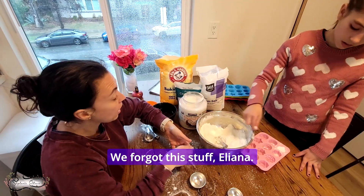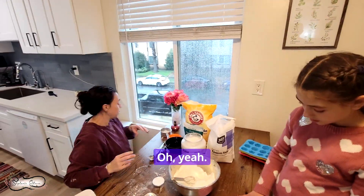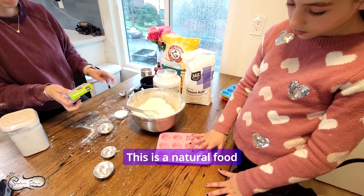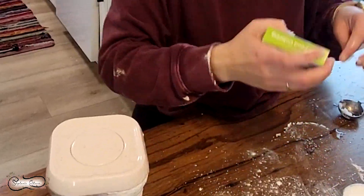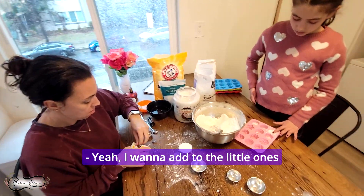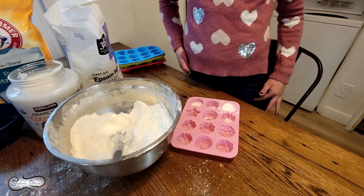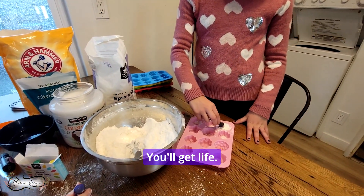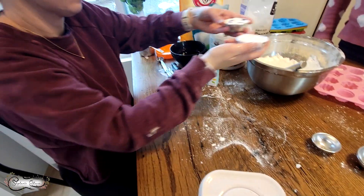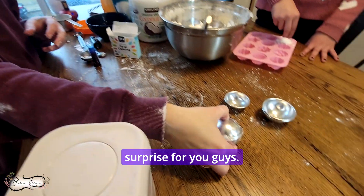We almost forgot the food coloring! You can also add food coloring to different parts of it if you want. This is a natural food coloring so it's not artificial. Do you want to add colors to the whole thing or to the little ones you're sticking in? I'm going to do the little ones. What color do you want? Red — perfect. I'm going to put a little bit over it so it's kind of like a surprise — you don't know what color it is.